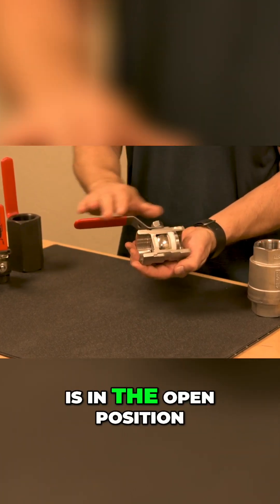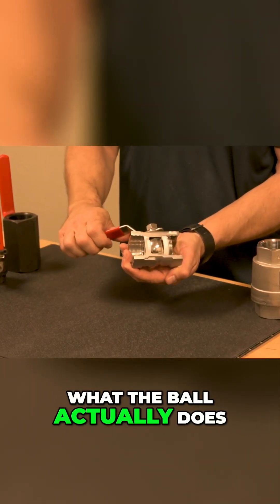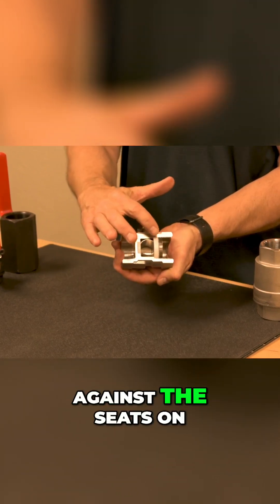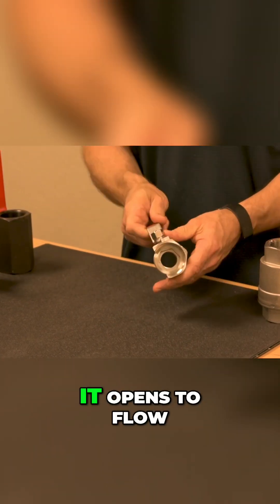This ball valve is in the open position — you can see flow can come through. Since we have a cutout, we're going to see what the ball actually does. As I close this, the ball turns. It is now sealed against the seats on the side and flow is unable to go through this valve. I'll now reopen this valve — as you can see, it opens to flow.